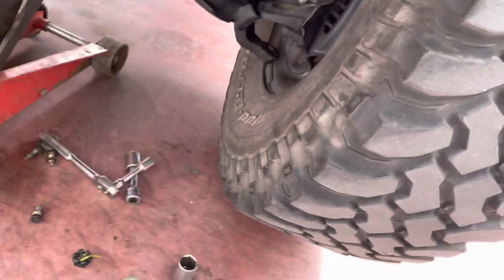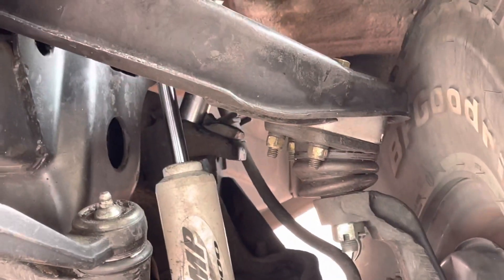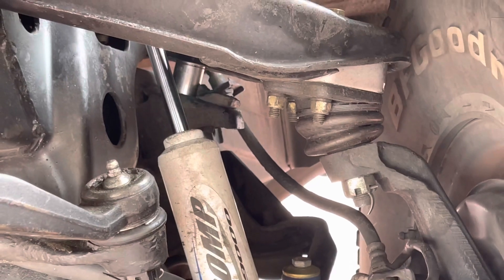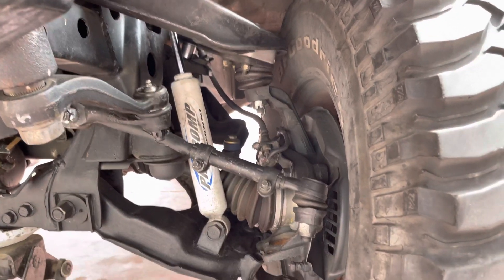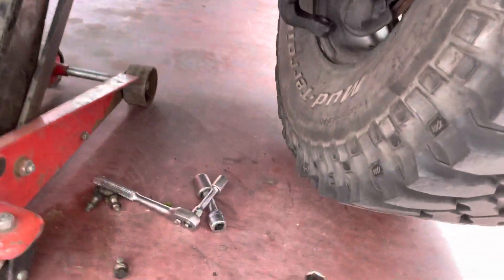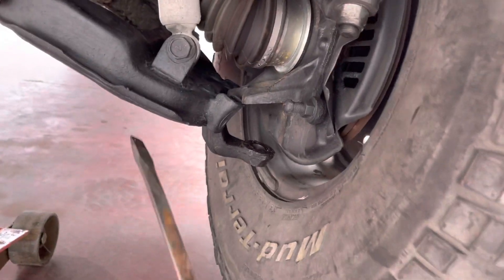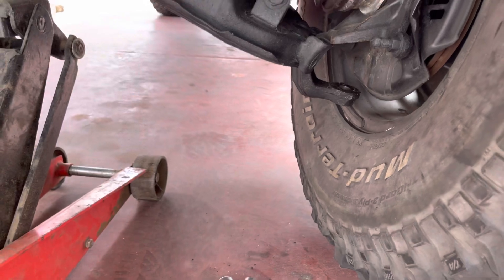Basically it's pretty easy to take off the ball joint. I put a 19mm in there, but it depends. Hold on the upper control arm so that way you can have some space to work on. Then just take off the 14's here, the 14's and then the castle nut.